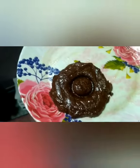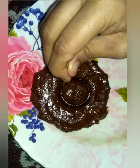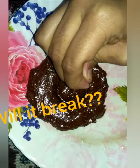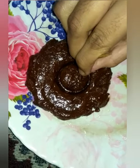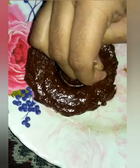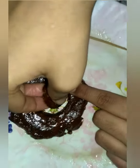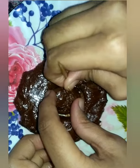Wow, dalgona candy is looking so wonderful! Let us play squid game. Now let us get this.